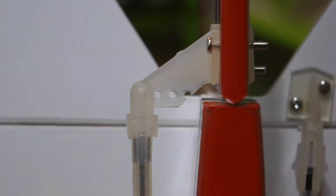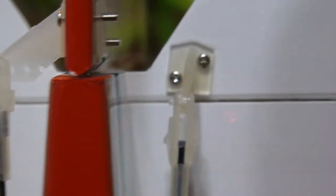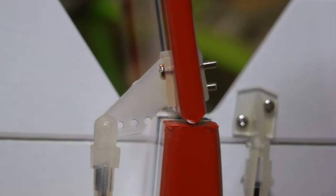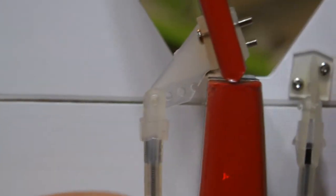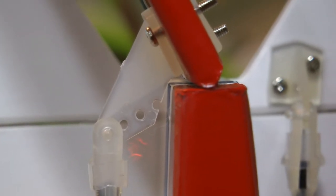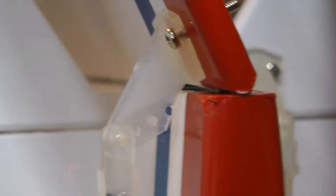Here's one modification I made to the rudder horn — I cut a little bit off right here, and that gives enough clearance for it to actually turn, so the rudder can get full deflection. Otherwise that plastic piece runs into the side of the fuselage.